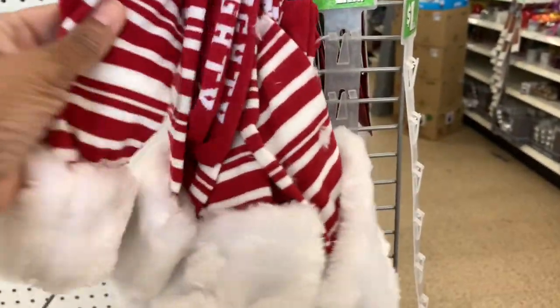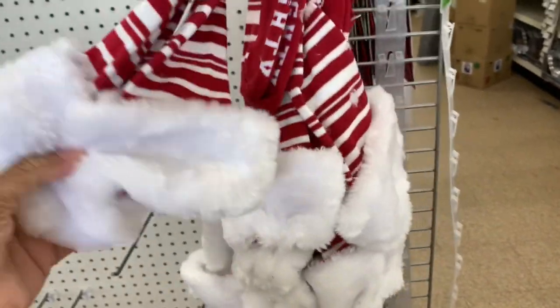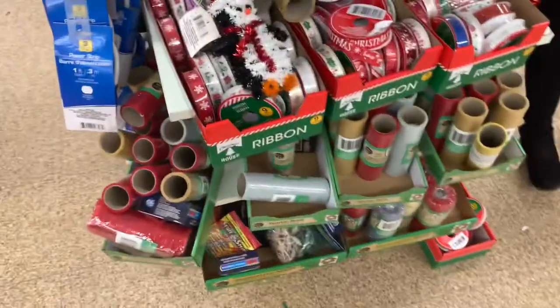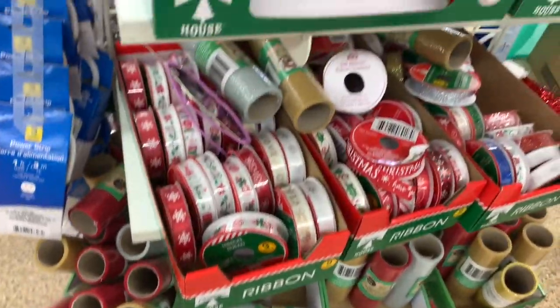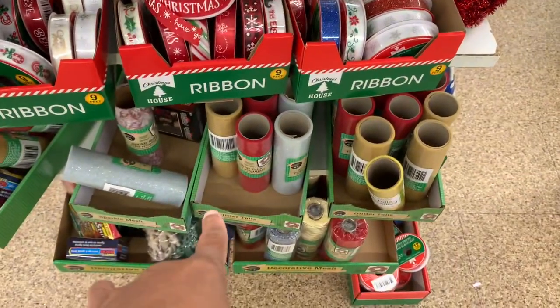Right here they have some socks — this one says 'Naughty.' They're longer socks that come up to your knees. They have those. They're still putting out different color ribbons — all of these ribbons here. They have the mesh down there at the bottom.